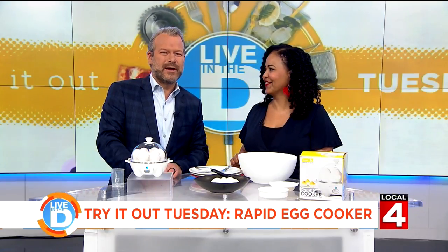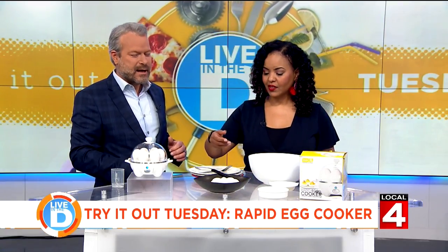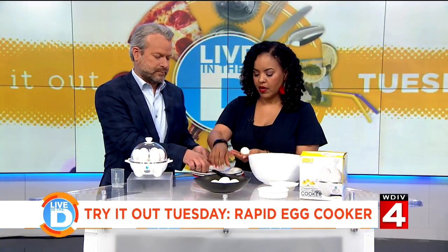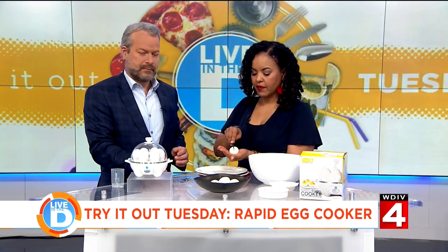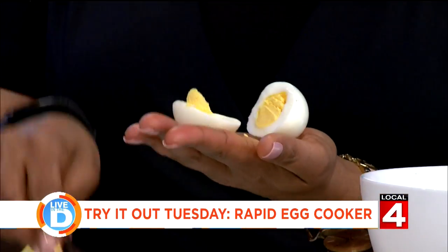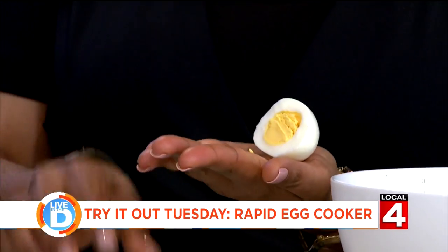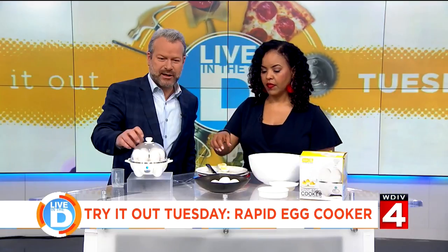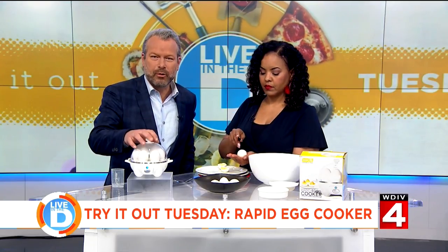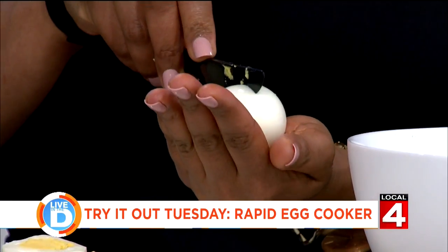We have some hard-boiled eggs we made just before the show started, so let's have Tati cut open the hard-boiled eggs and check those out. Now, I know what you're going to say about the whole hard-boiled egg thing — what's wrong with a boiling pot of water? There's nothing wrong with a boiling pot of water. The reason why I have this Dash Gizmo, the Rapid Egg Cooker, is for the soft-boiled or poached egg option. Otherwise, I would just boil hard-boiled eggs just like you always did.